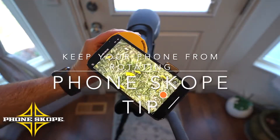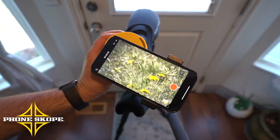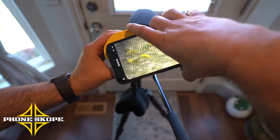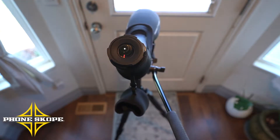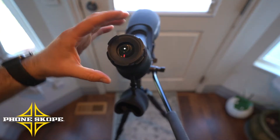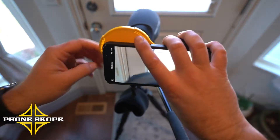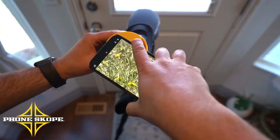Here's a quick tip on how to keep your phone from rotating down when you've got your phone out horizontally. So with your iCup, sometimes you do need to twist it out, which can cause the phone to rotate, especially if you're at a steep angle. A lot of that weight's going to pull it down.